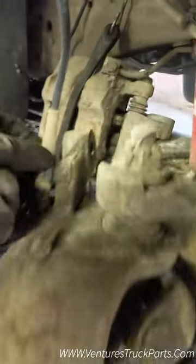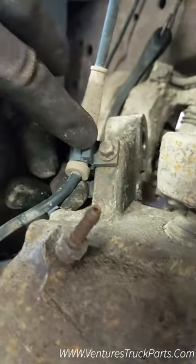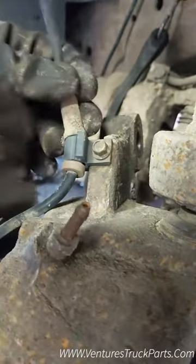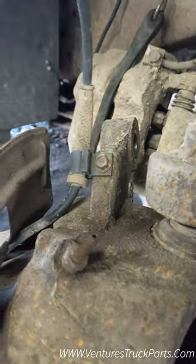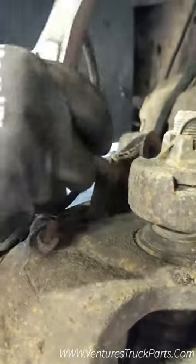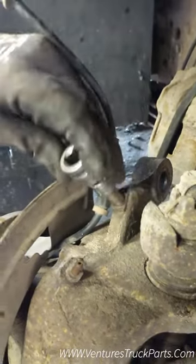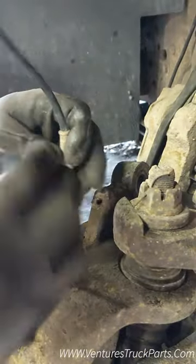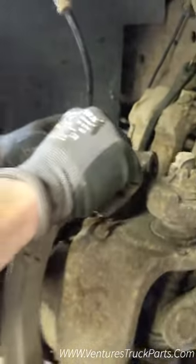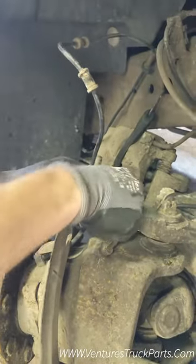You're going to want to take this right here — your ABS line comes up and hooks onto your knuckle. You're going to want to take that off using an 8 millimeter socket. It should come off pretty easy. Throw that back in there so you don't lose it.